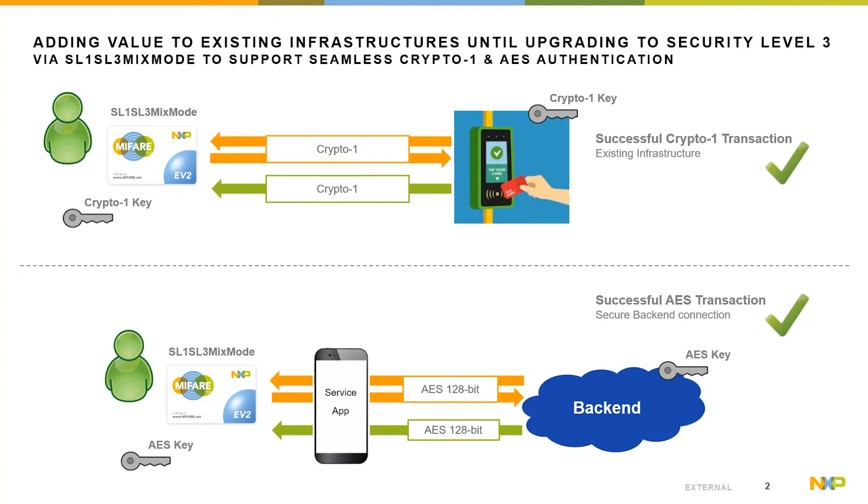Furthermore, the product offers an SL1 restriction to limit the risk of fraud from the SL1 interface. Full rights are granted from the SL3 interface, but from the SL1 interface only, for example, a read or decrement is allowed. That is beneficial if the infrastructure cannot be updated for the time being but brings additional countermeasures to the service provider.